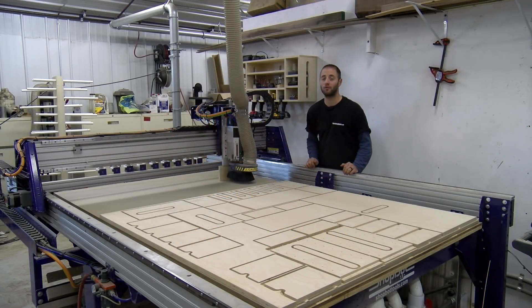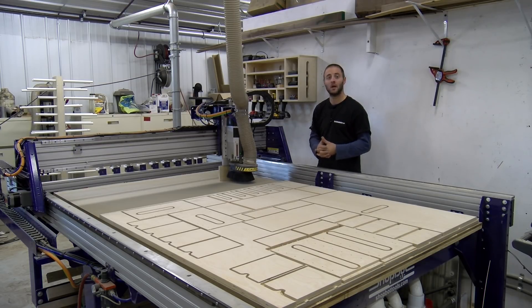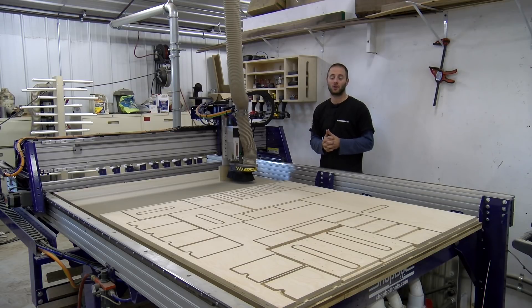Welcome to the second video in the two-video series on the overview assembly of our ShopBot 5-foot by 8-foot PRS Alpha CNC machine. If you missed part 1, go ahead and click the link in the description to catch up. Let's go ahead and continue getting this machine set up.